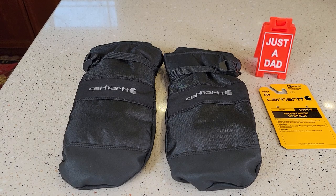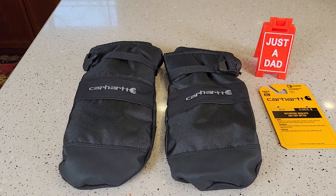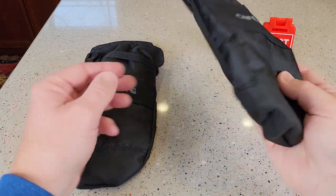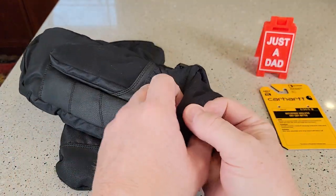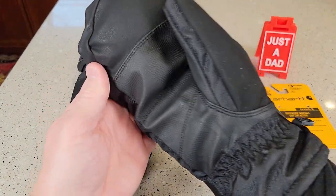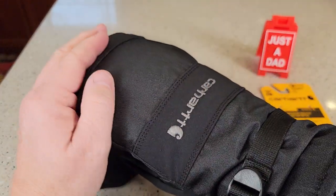Hello everyone, this is Just a Dad. Today I'm going to do a review on these Carhartt Waterproof Insulated Knit Mittens. So these are really nice mittens. I got the extra large — I normally wear an extra large glove, so these feel really nice. I've got a lot of room in here.